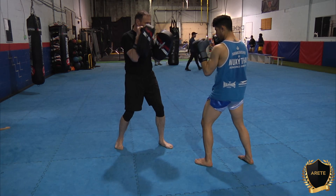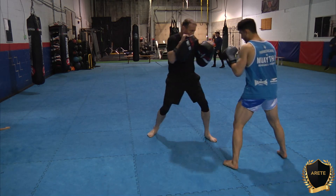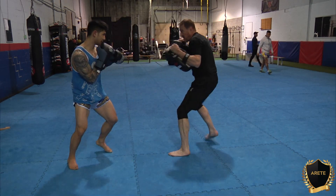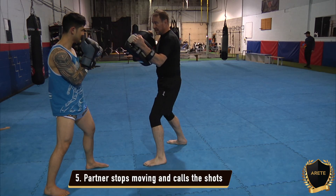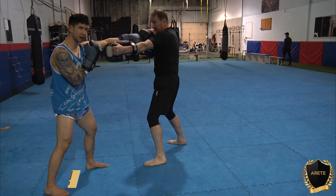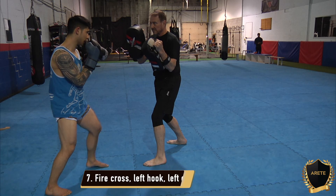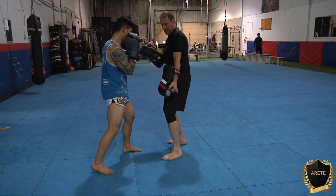Now what the partner's going to do is start moving around, and all I want to do is use my footwork and stay in distance with him. We're just moving around, and at some point the partner's going to call the shots — he says stop. He's going to extend his arm, I'm going to extend mine, and you see we're still in range. So I'm going to return, and off of this I'm going to fire off my step-through right cross, go with the left hook, and come in with the left elbow, like so.